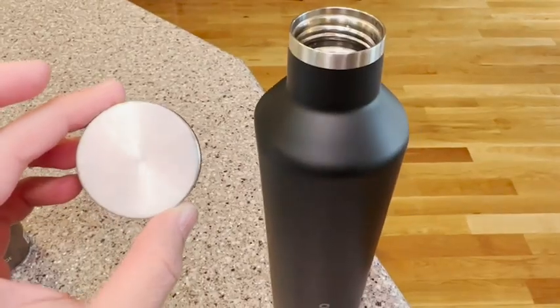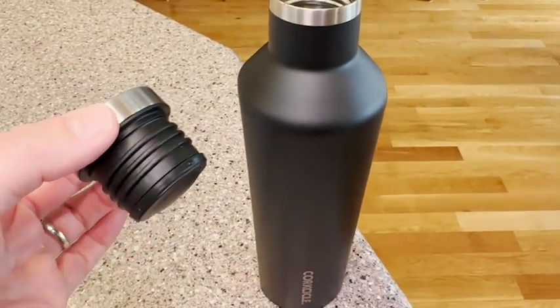Some of the other things that I love about it are the fact that this screw cap is really easy to open and close. I like that it's pretty wide so you can actually fit ice cubes in there, which is really nice, and it's really easy to fill at a water bottle filler or in your fridge.